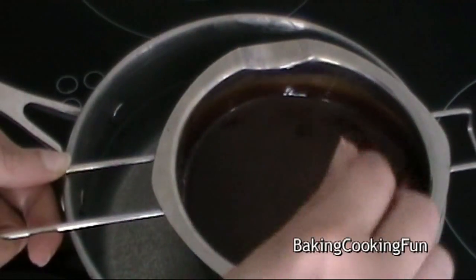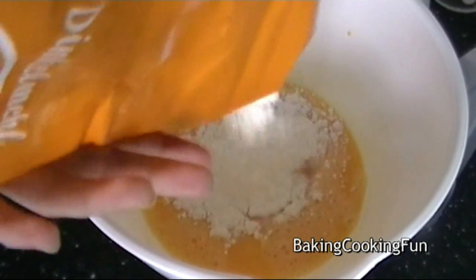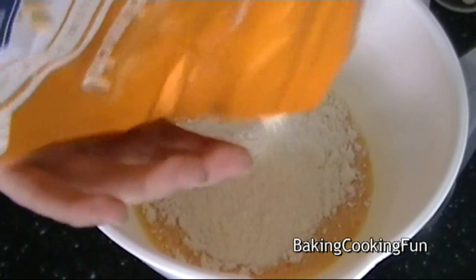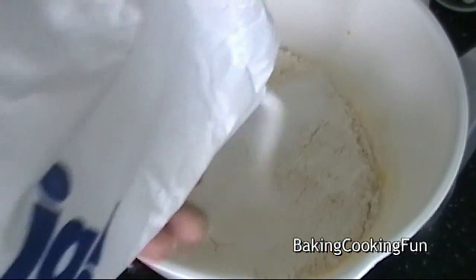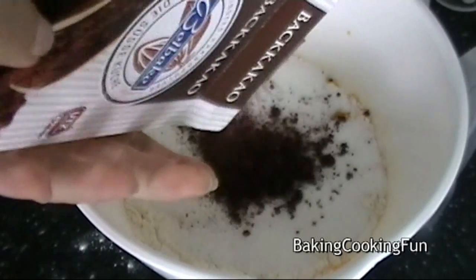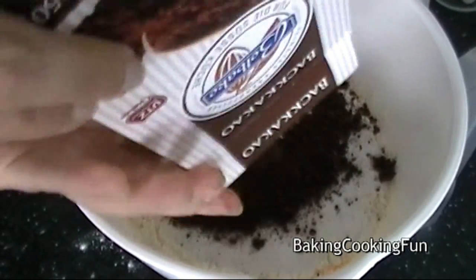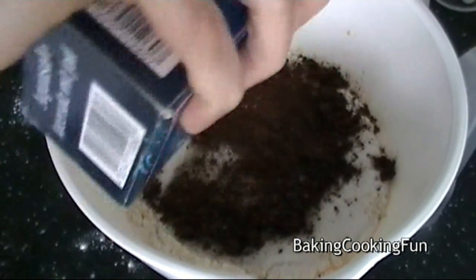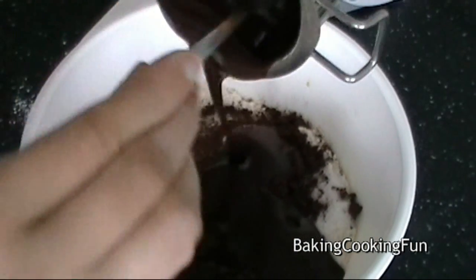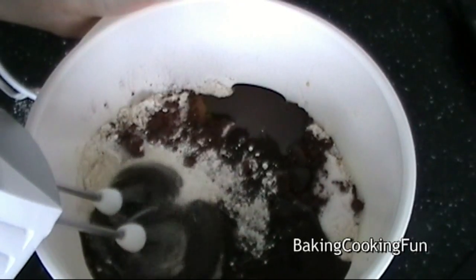Then go ahead and add your flour to the eggs, as well as the sugar, some cocoa powder, vanilla sugar, and salt. Then add in the chocolate-butter mixture.